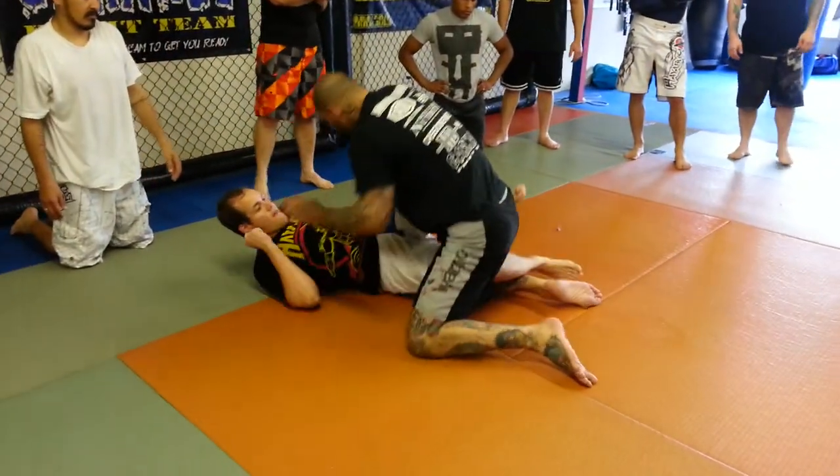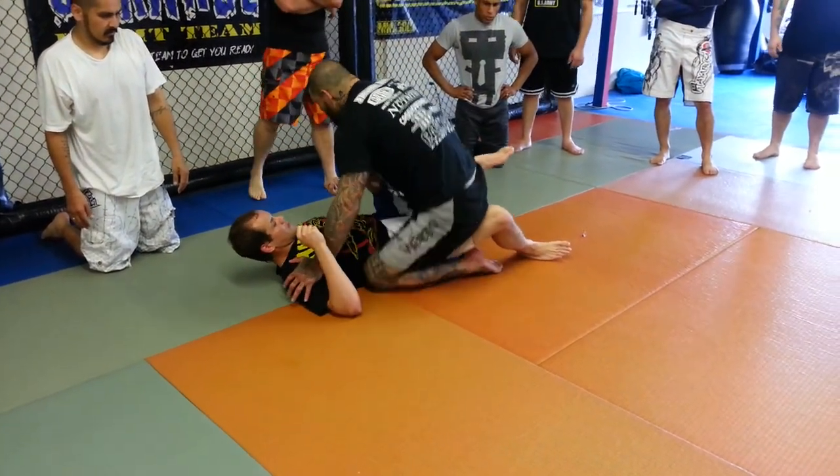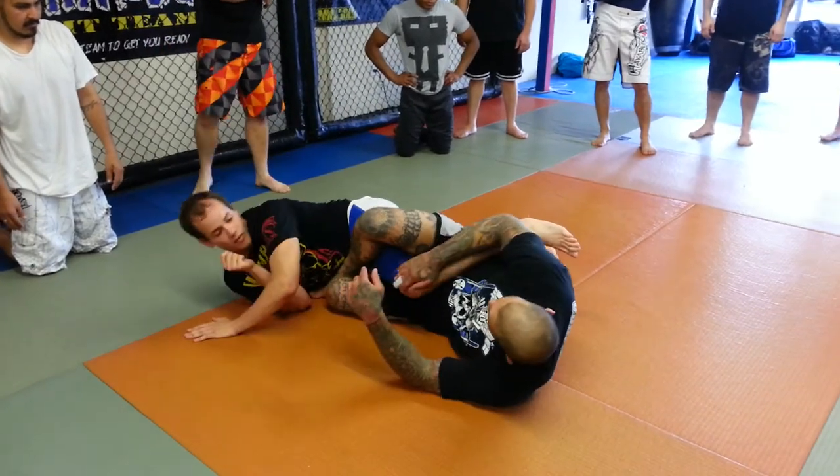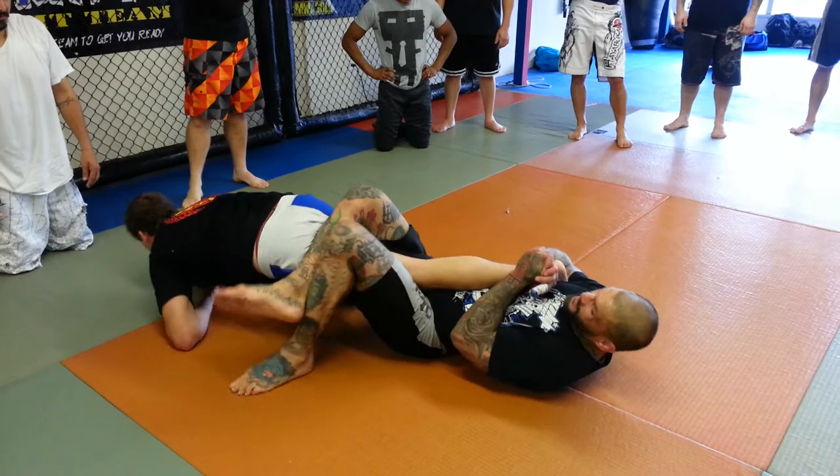I'm in this position. He's pushing on me. Cup his thigh. His leg comes up. I fall on my side. I bring his foot around right away. I start to attack the heel hook. He rolls. I come into the knee bar.